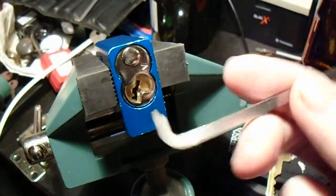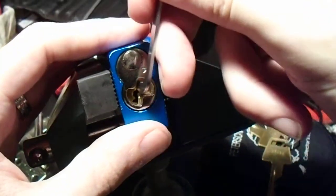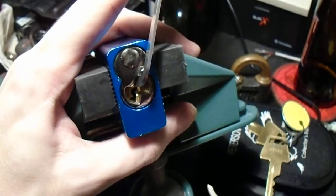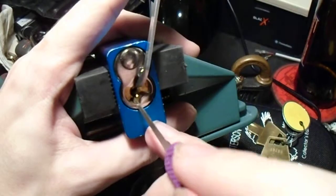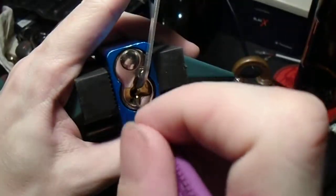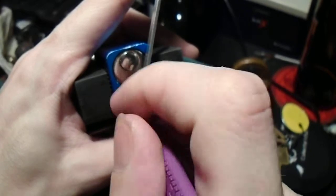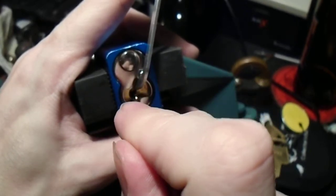So we're going to take the thick Peterson pry bar, seat it in there, and we're going to use the 18 thousandths standard hook, and we're going to start from the back on this one, because usually pins four and five like to start binding first.